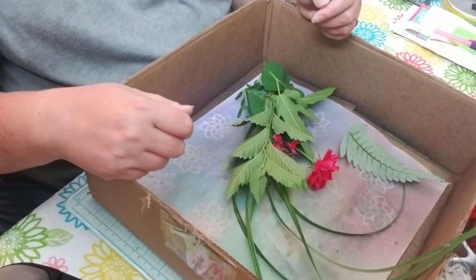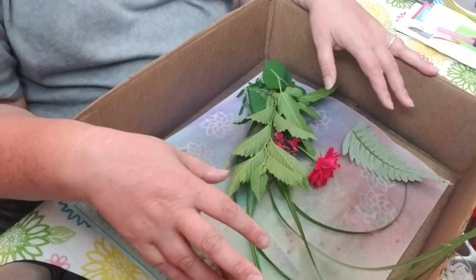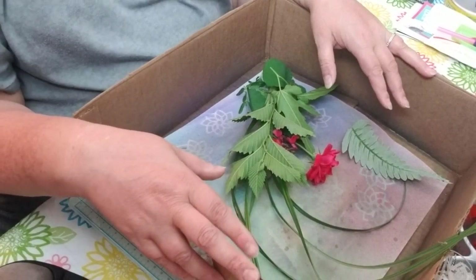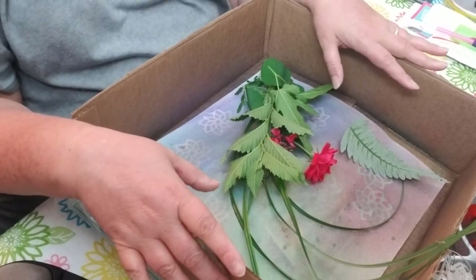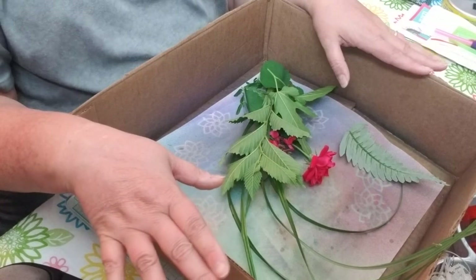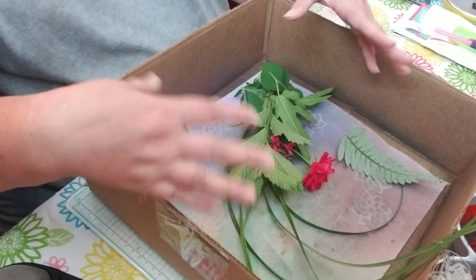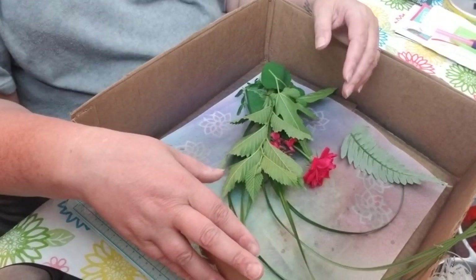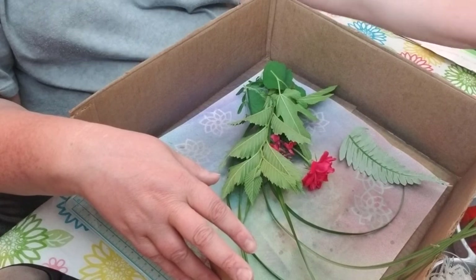Hi friends, it's Tammy in My World in OKC and I tried to make eco paper. I should have videoed it, but I wanted to try it first to see if I could get it to work. I watched probably at least 20 to 30 videos on how to do it — boil the paper and get the flowers to bleed off onto the paper. And for me, it was a hot mess.